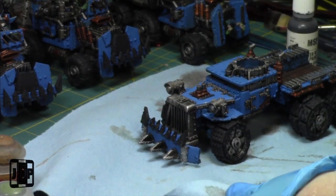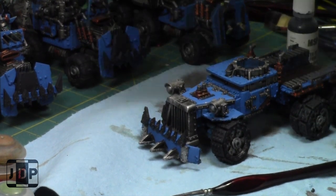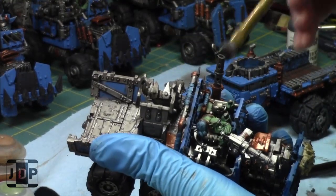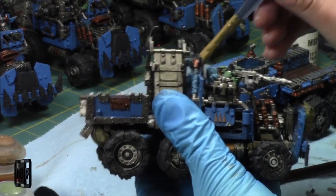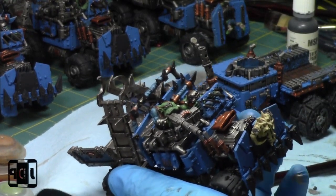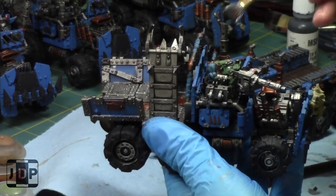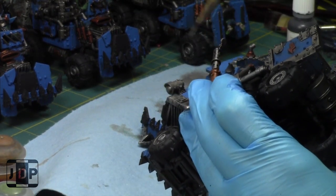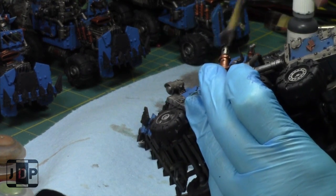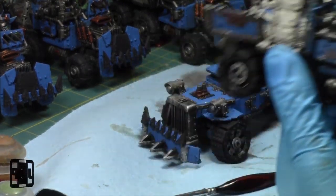Might as well take the gray liner while I'm here and do a quick drybrush of the exhausts. That was one of the areas I wanted to hit to build a little soot on them.